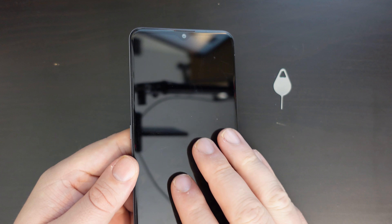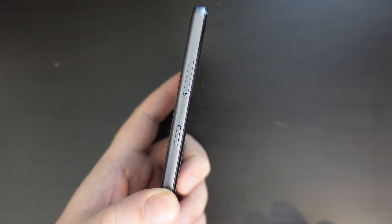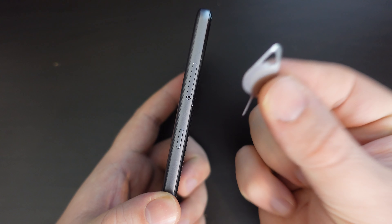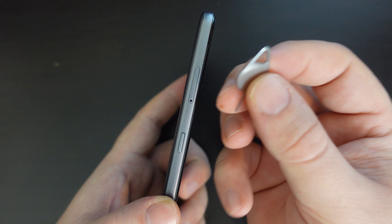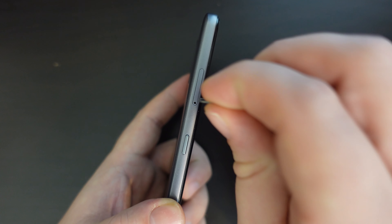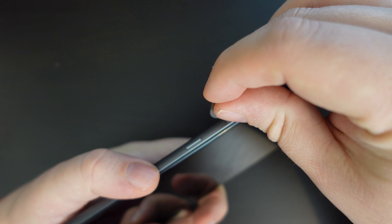I've just switched my Nokia 2.4 off and I'm going to flip it around to the left hand side — the side with the Google Assistant button — and take my SIM ejector tool. You can either use the one that came with your phone or a paper clip. Just make sure to have it perpendicular to the device whilst you push it into the little hole.